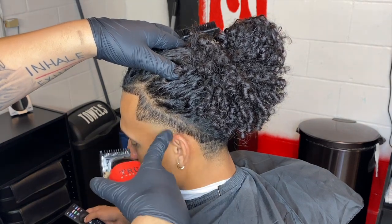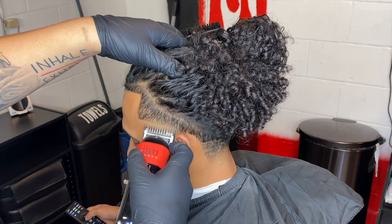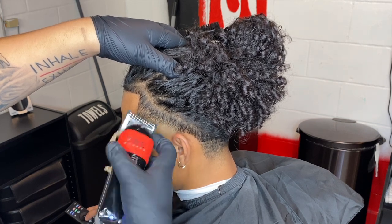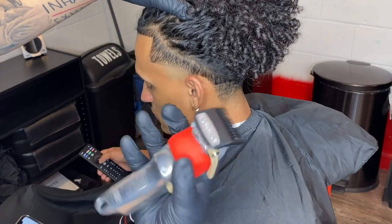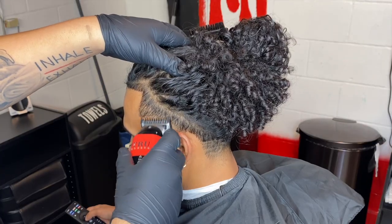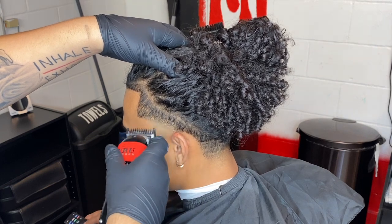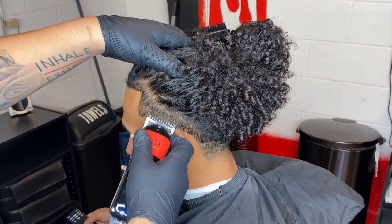Then close it halfway and go a little bit more underneath that. Then fully close it — still with the number one guard — and it's gonna attack that middle ghost line. Make sure you use your corners and glide it through and flick out. This won't take out the blend completely.